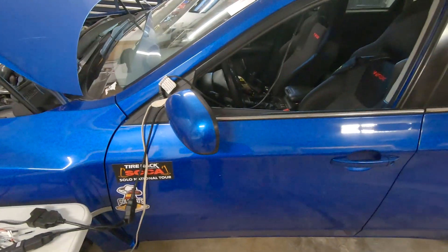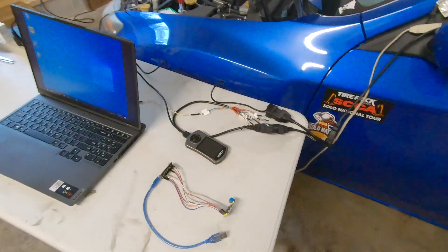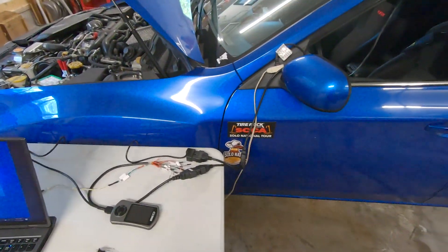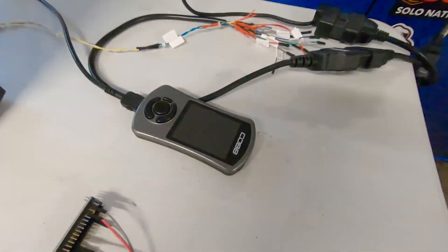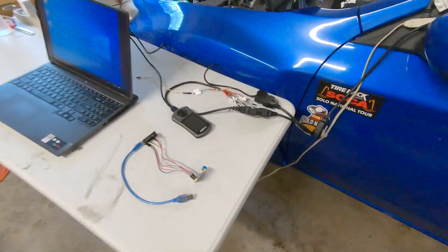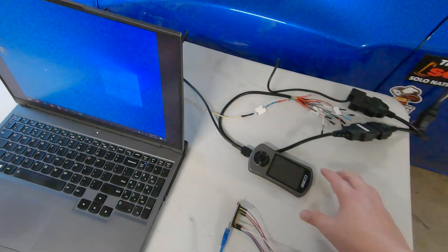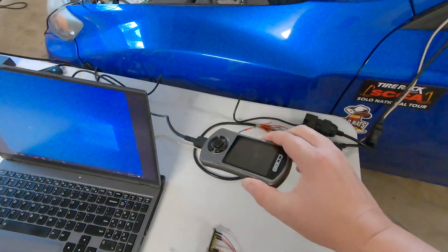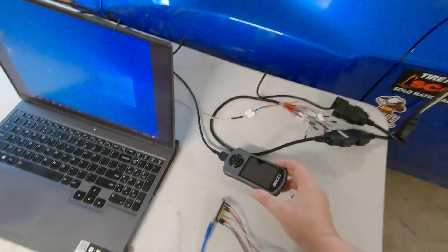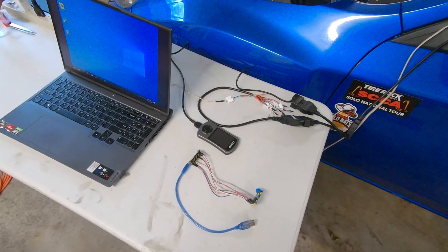Most of this will work regardless of whether you have an AccessPort, but if you do have one, these videos should help you effectively not need to use it anymore. My end goal is to build a little controller that gives me gauges just like the AccessPort would, and potentially do my own data logging onto an SD card.